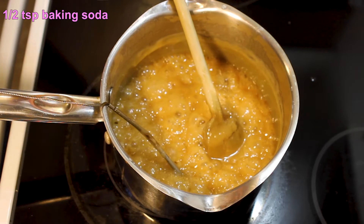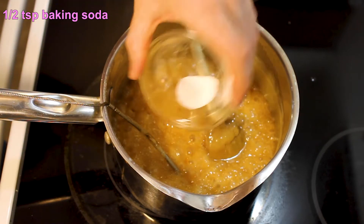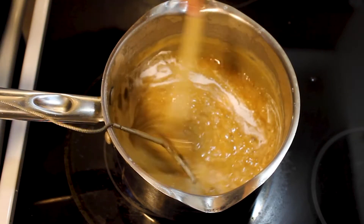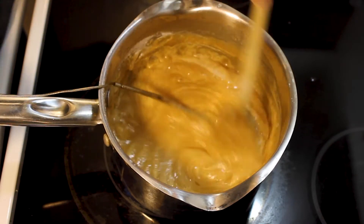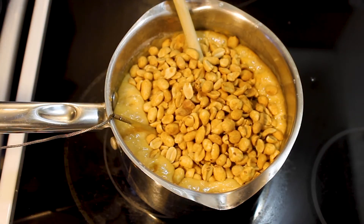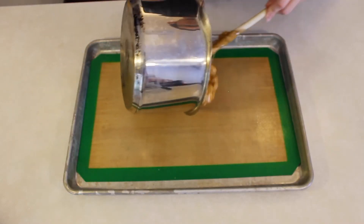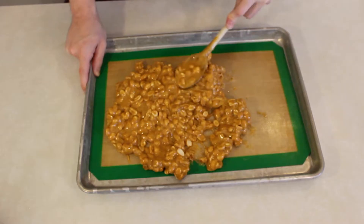Then you're going to add in a half teaspoon of baking soda. The baking soda aerates the candy a little bit and turns it into a brittle — without it this would be more of a peanut hard candy, which is not what we're going for. Stir that in; it will bubble up a little bit, so be careful, it's very hot. Then stir in the peanuts very carefully to coat. From here you have to work really quickly, otherwise the candy will harden up.